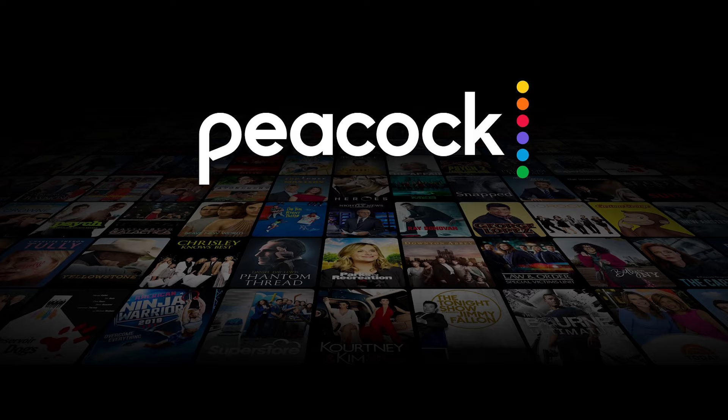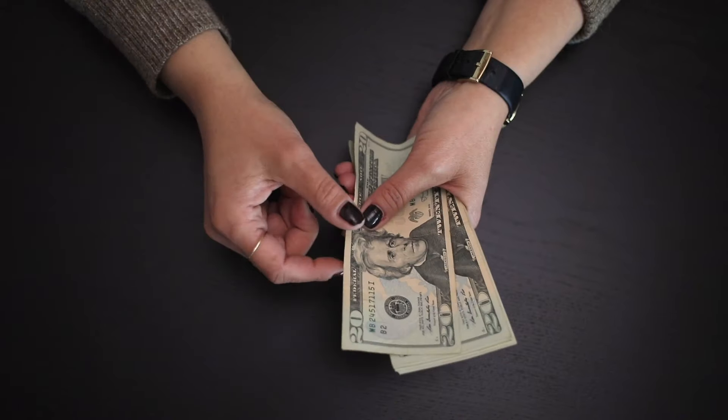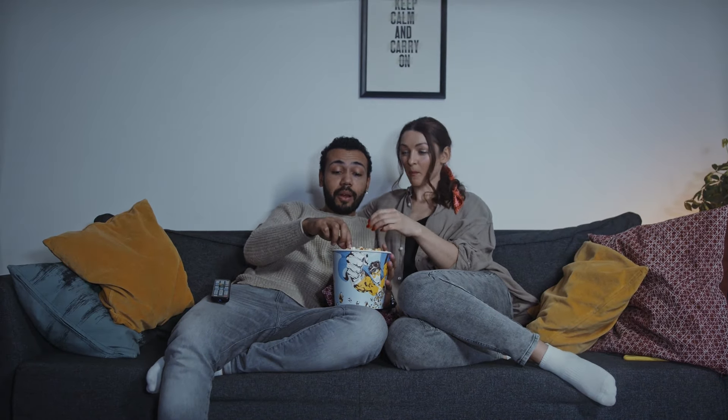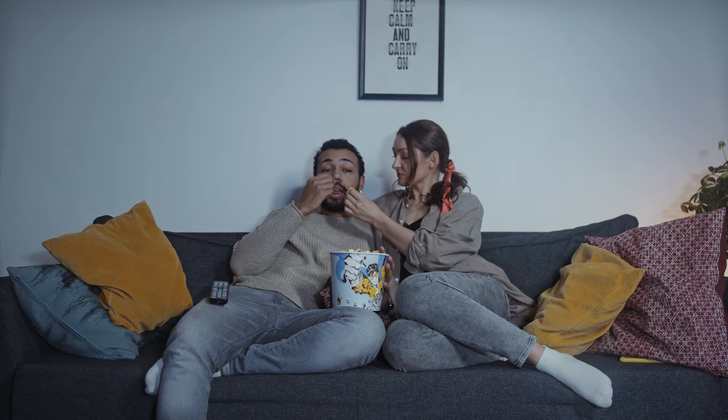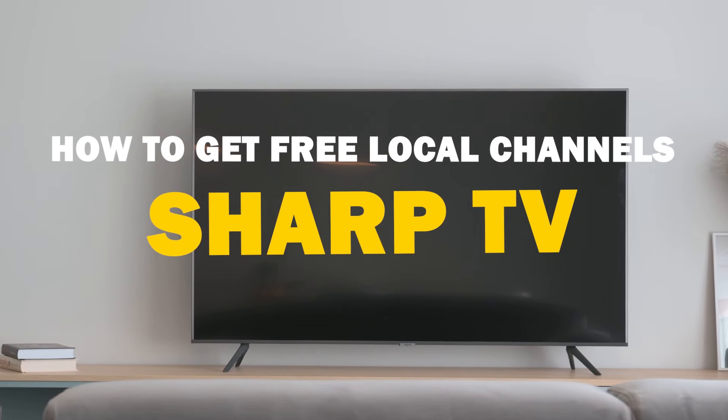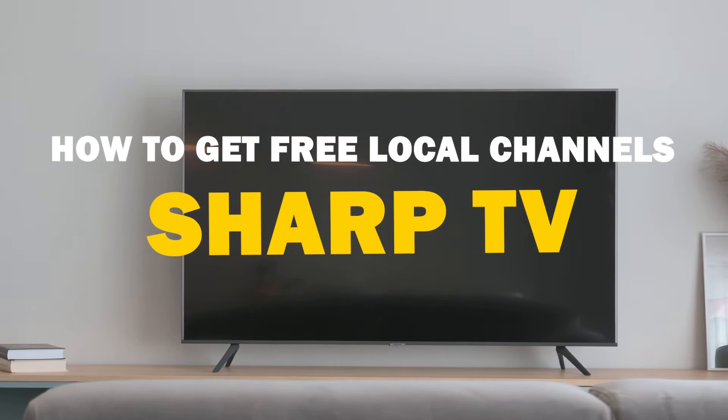In today's digital age, cable TV subscriptions and paid services like Netflix, Peacock TV and Hulu can put a strain on your budget. With so many paid options out there, accessing free local channels can feel like a challenge. But fear not — in today's tech video, I'm going to guide you through the process of getting free local channels on your Sharp smart TV.